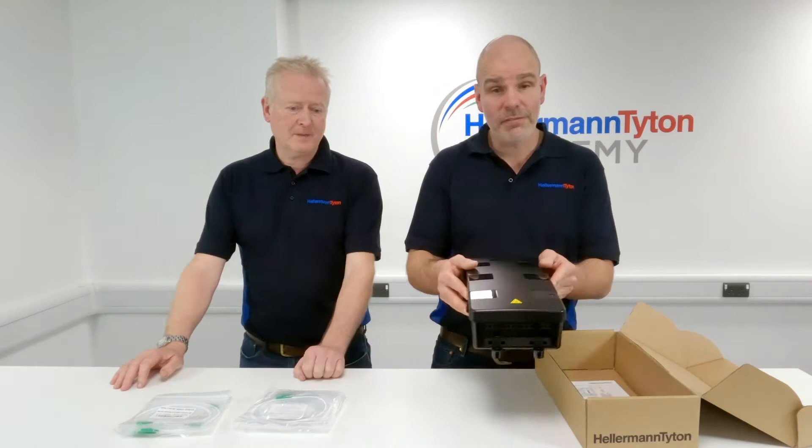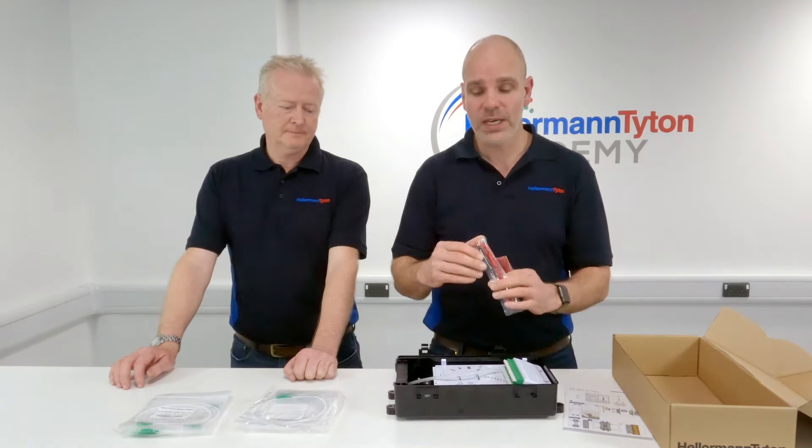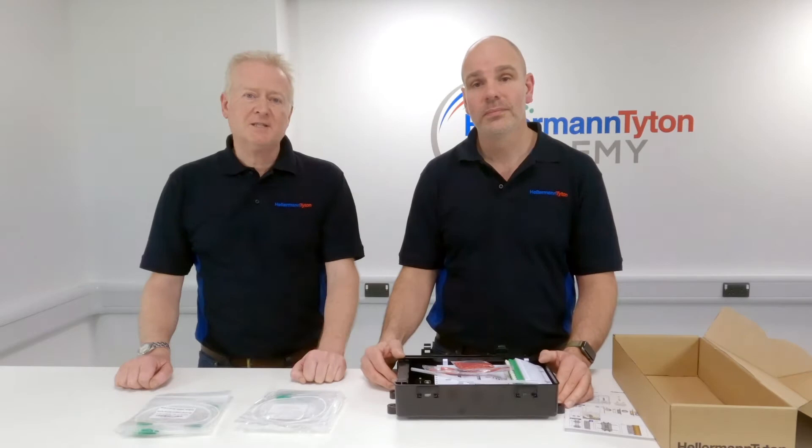We have 24 LC APC pigtails. We have the AFN box itself, one instruction manual. And inside the box we have a selection of cable ties, a wall mounting kit and a small length of spiral wrap.